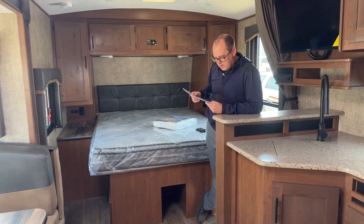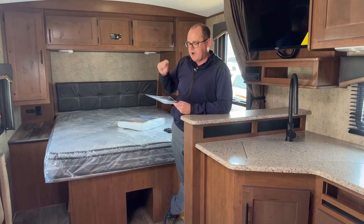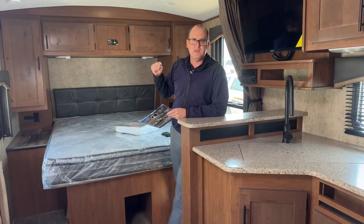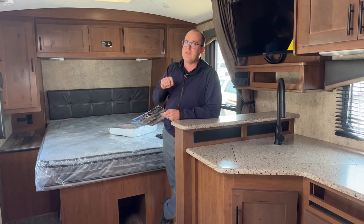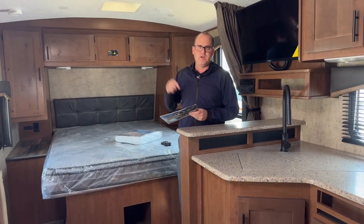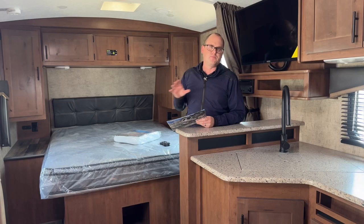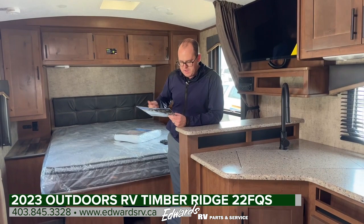Gray water capacity is 50 gallons, black water tank is 40 gallons. Cargo carrying capacity above the 6,150-pound dry weight is 3,845 pounds — I'd put that up against any RV in this class at 26 feet. That capacity comes from the axles, bringing the maximum trailer weight rating to basically 10,000 pounds. To clarify: that is not what your truck has to pull — that's the maximum the trailer can weigh before it's overweight. Start with the dry weight, figure out what you're packing, and you'll likely find this is very much a half-ton towable.